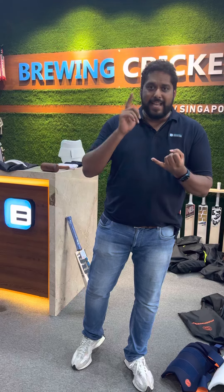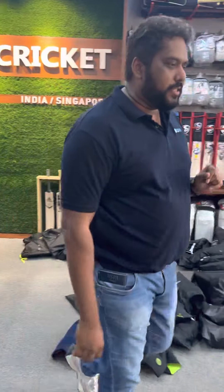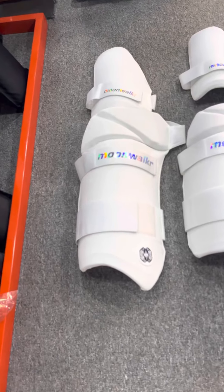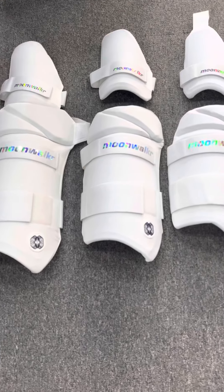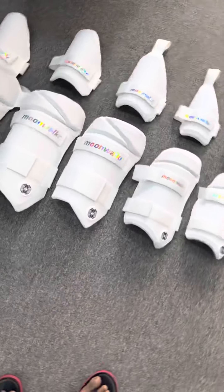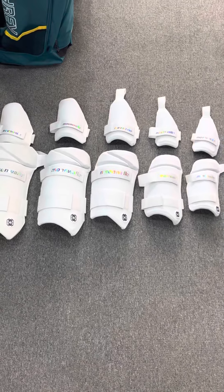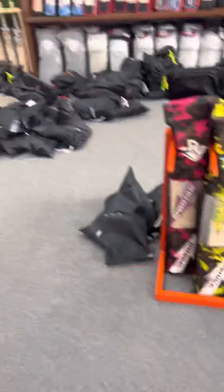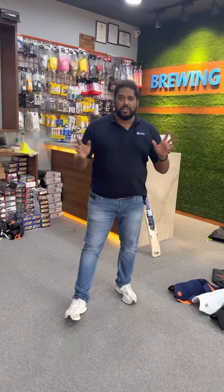We have received the entire stock. It comes in extra small, small, medium, large, and XL. Blue, black, and white — everything is available online and we're ready to ship right now. Here's the entire Moonwalker range: starting from XL, large, medium, small, and extra small. All the sizes — you can see the difference between each one of them. By the way, all of them come with inner and outer, so you're getting dual the deal.